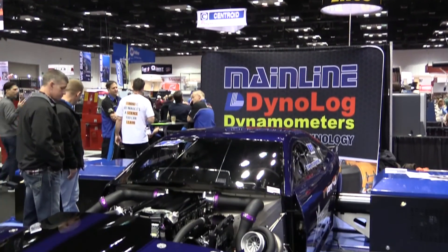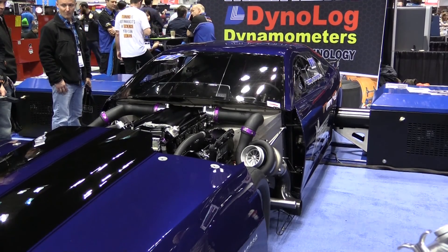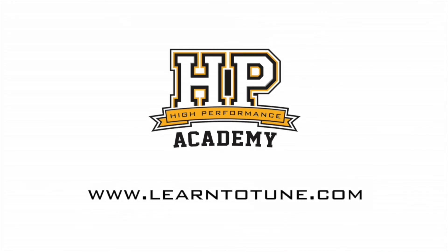It's an amazing product and I'm certainly interested to see how it's going to advance the sport of drag racing as these guys adopt the dynos and start seeing exactly what their engines are doing. Thanks for chatting to us about that — if someone is interested in one of your dynos, how would they get hold of you? The best place is just to go to our website or our Facebook page and drop us a line and we'll get back to them as soon as we can. For online tuning courses, visit learntotune.com.